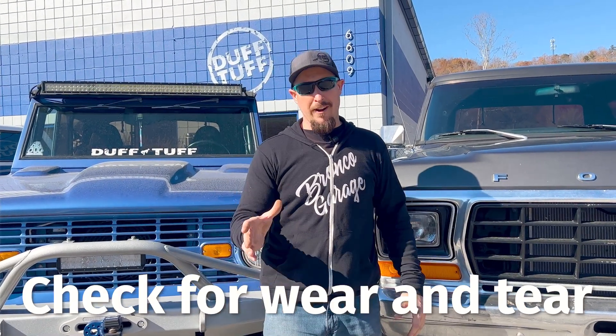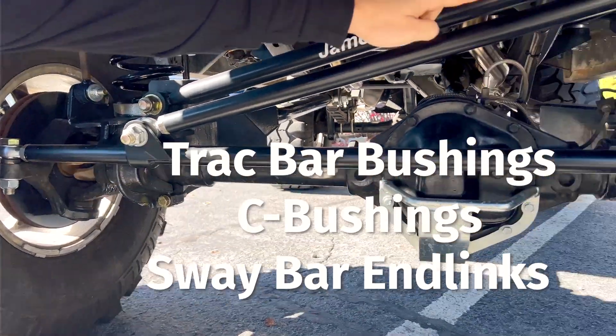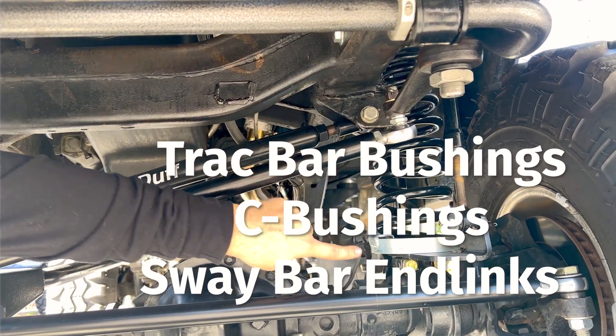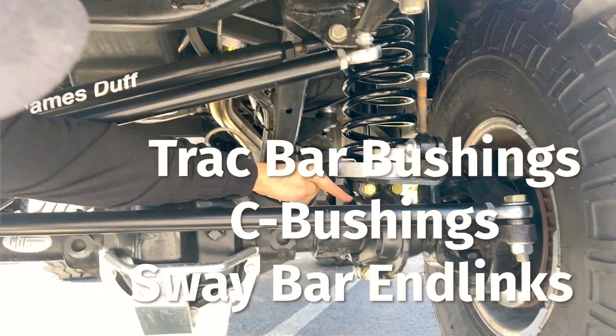Number two: check your front end for wear and tear. You start with the four B's — bushings, ball joints, bearings, and bolts. Here are the key areas you'll want to inspect for bushing wear. Sometimes they are literally missing. Look for cracks and tears in the poly or rubber. If you have any fluids leaking or sweating onto the bushings, it can deteriorate them and reduce their lifespan.